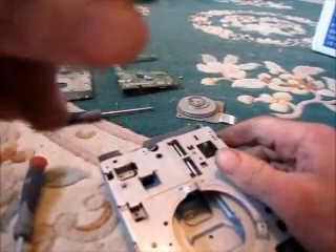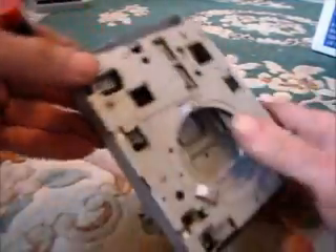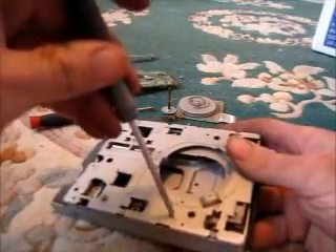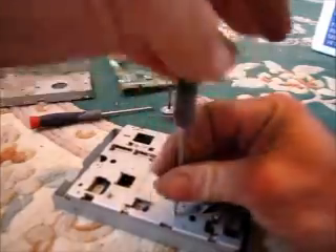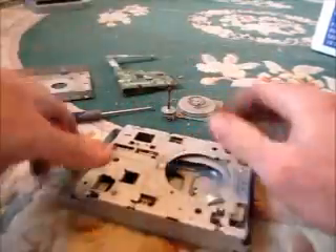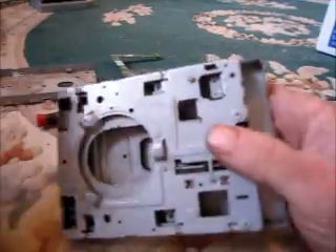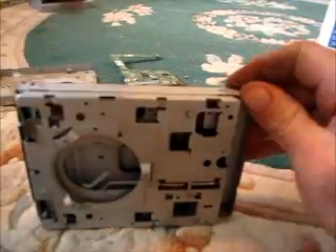Some type of a screw motor or something. And there's the chassis of the drive. Let's see how we get this apart. Looks like some clips along the outer edge here.